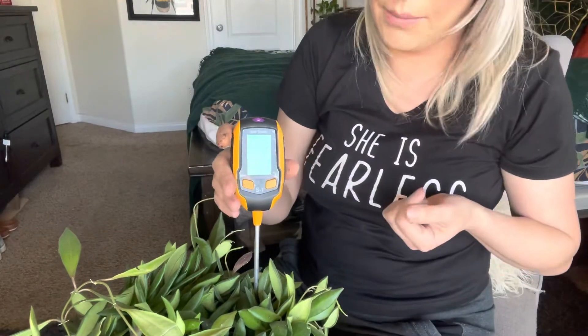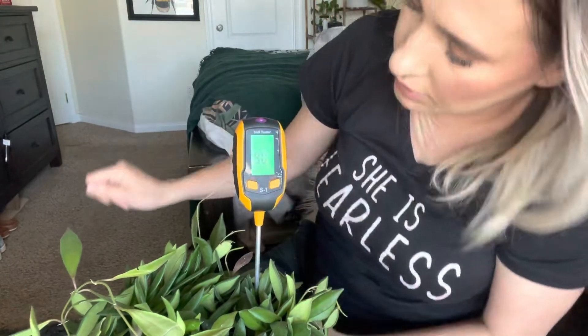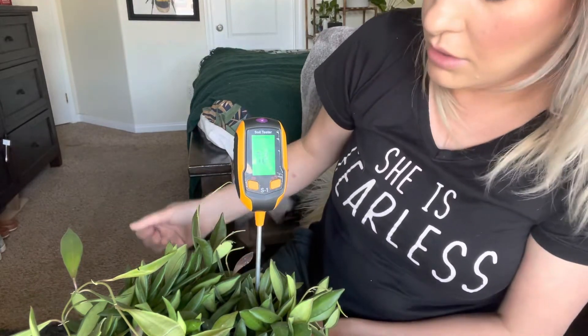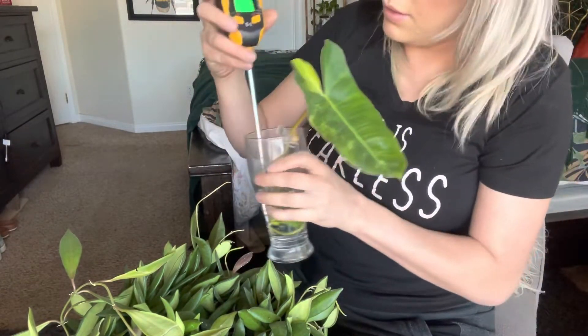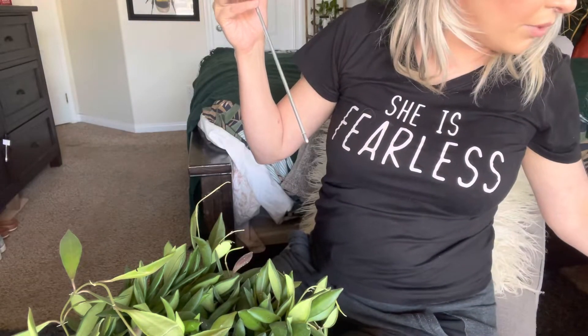The soil is still a little moist so I'll wait probably a few more days before watering. The pH on this is reading 7.2, which is pretty much what it said earlier — that must just be the pH of my water. That's pretty accurate.